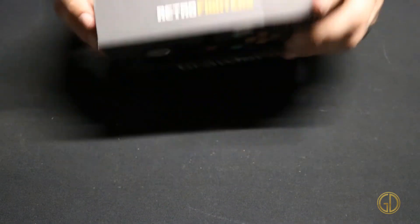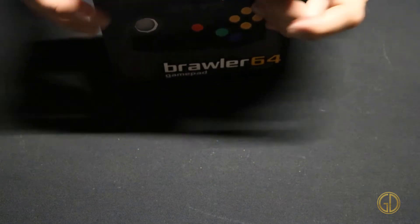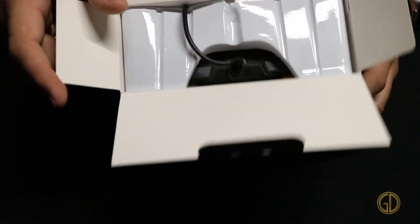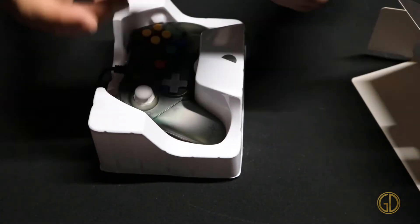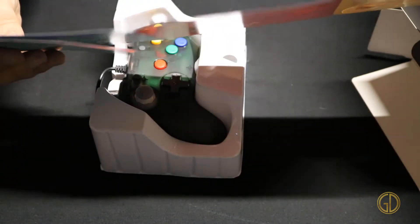So we're just going to go ahead and crack this puppy open. Easy little pull tab. Nice quality packaging too. So that's what you first get when you look inside. Let's go ahead and pull that box out. Got a little bit of documentation in here — a quick start instruction manual.